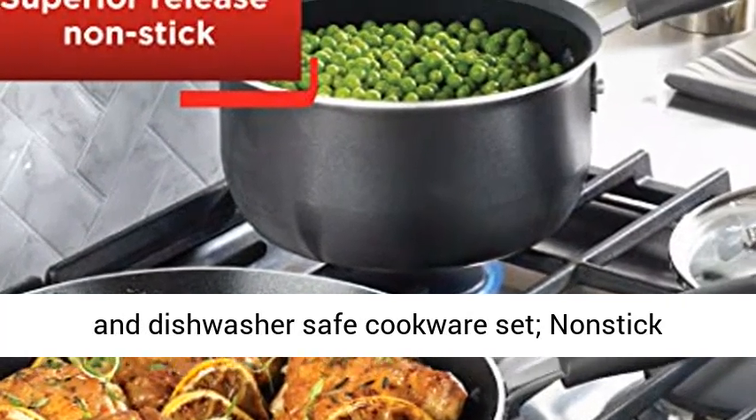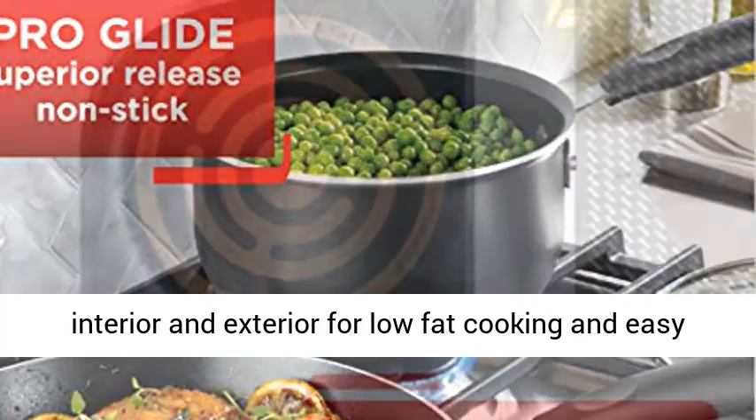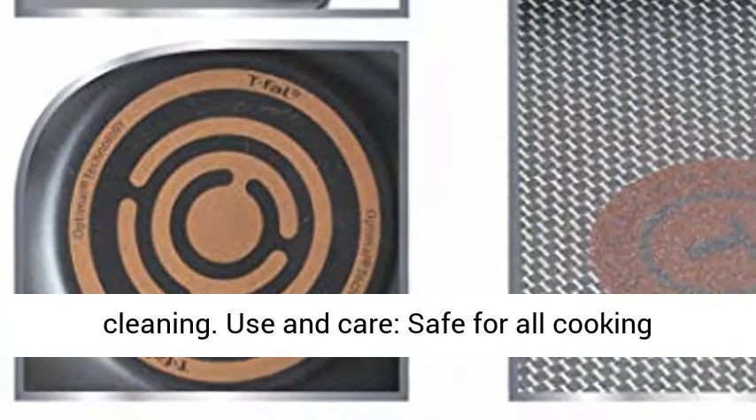Easy to clean and dishwasher safe cookware set, with nonstick interior and exterior for low-fat cooking and easy cleaning.